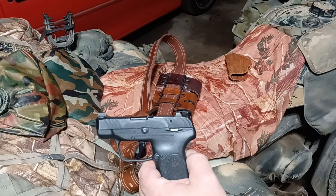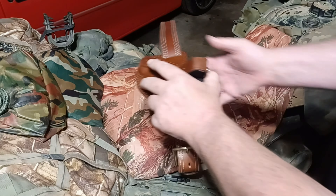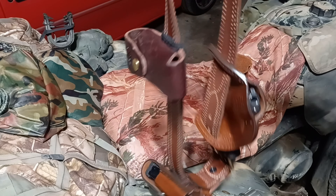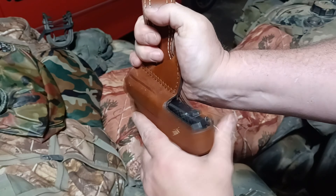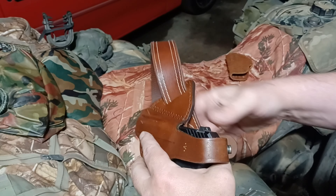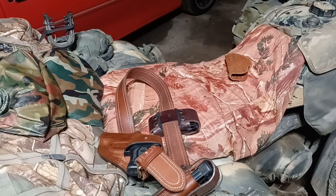Shout out to Buckeye Ballistics — we appreciate that. These are really really nice sights and a great upgrade for your Ruger LCP Max. This Falco rig is absolutely beautiful. I'll put links to all this good stuff in the description. The XS Big Dot sights are really nice and I highly recommend them — you could see why after watching those shooting videos. Thanks for watching, as always — freedom.